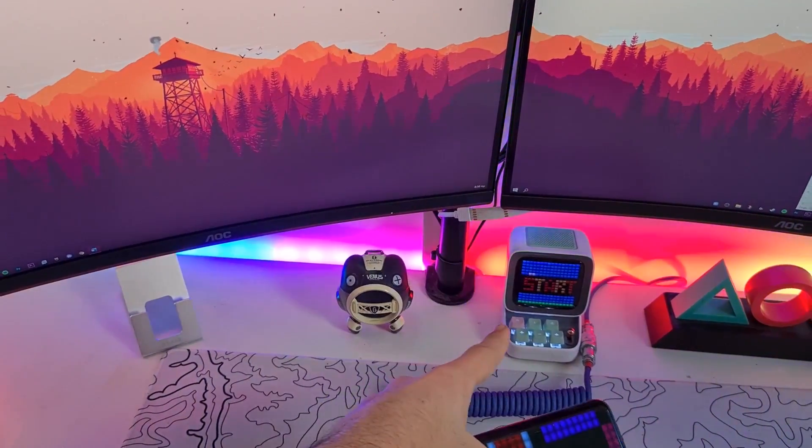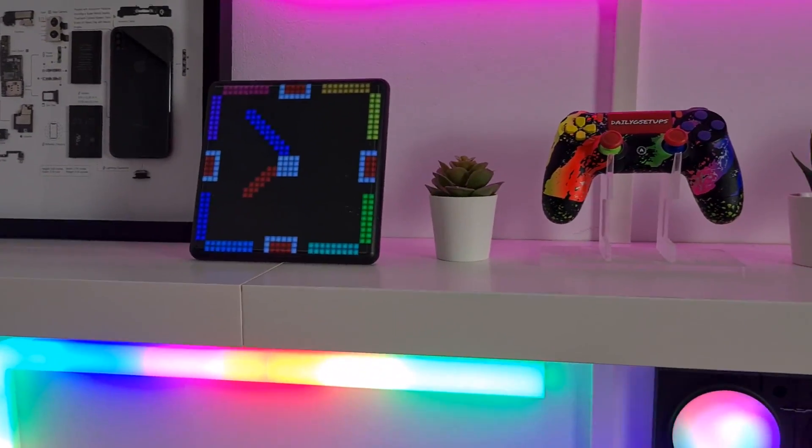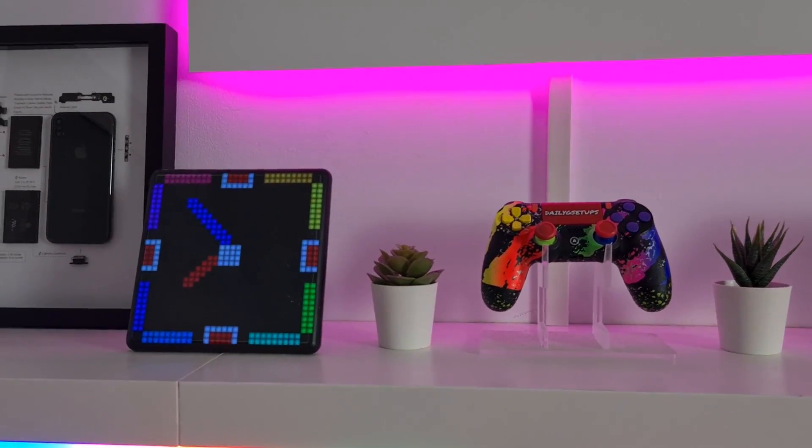This is the DBoom Pixel Max, from the same brand as the D2. It's 32 by 32 pixels so you can draw more things on it. It does the same things as the D2 but you can't play music on it — it's still a great product though.